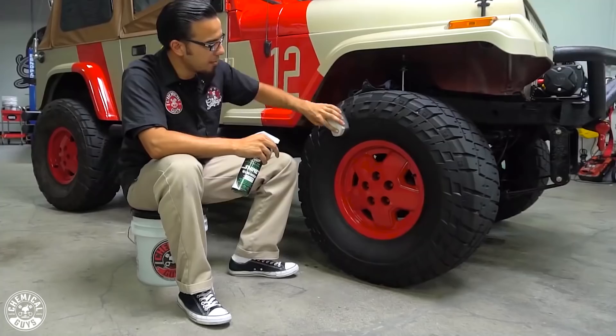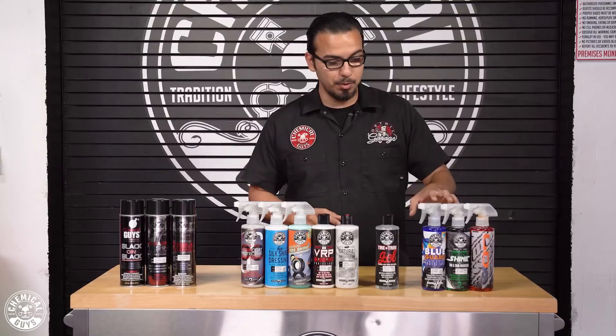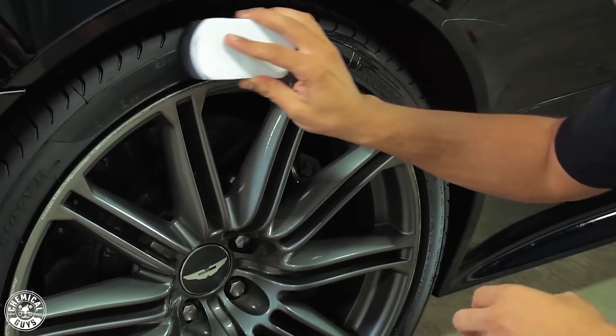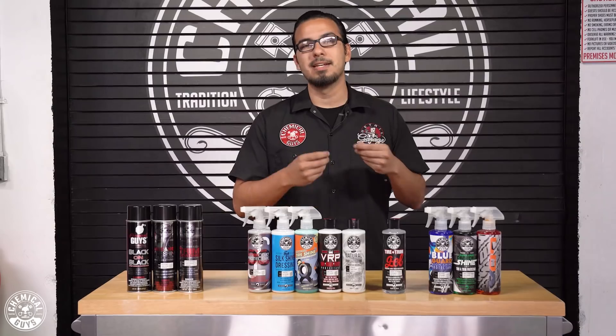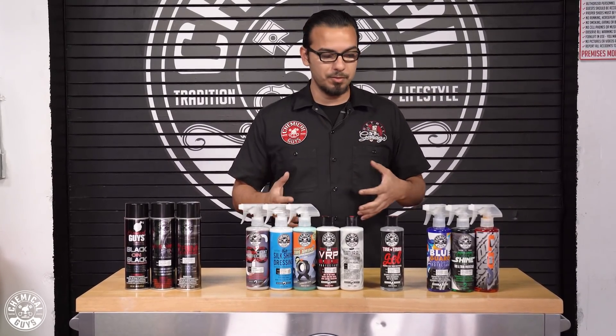A lot of guys going to car shows want their tires to look really glossy or any kind of trim to look really wet. Something like Blue Guard or even the Hyper V7 can give you a really deep gloss because these are oil-based products which are always going to give you a higher shine. They also last a little bit longer than water-based products because they're harder to wash off — the thicker consistency creates a bigger barrier and gives you more protection.